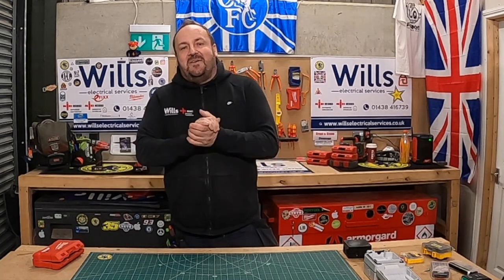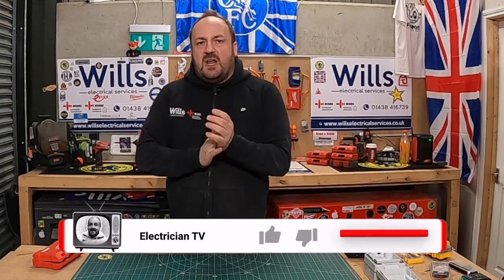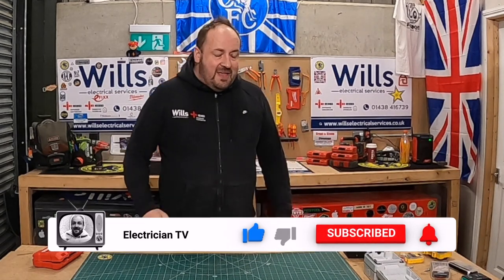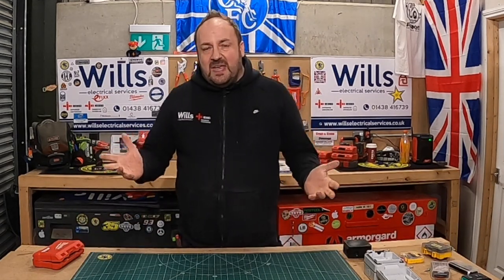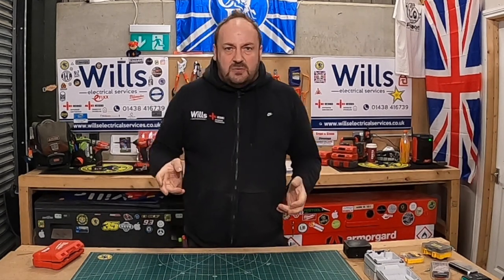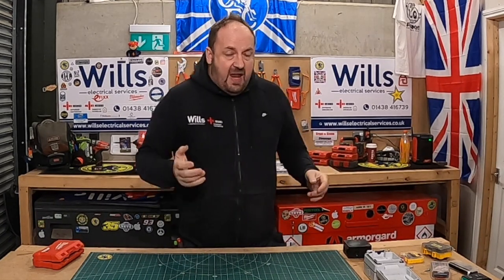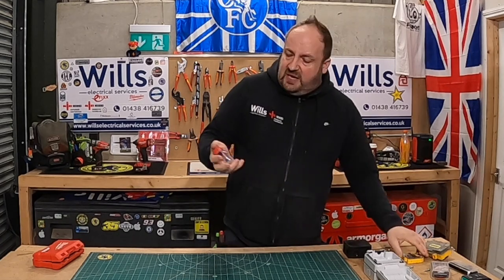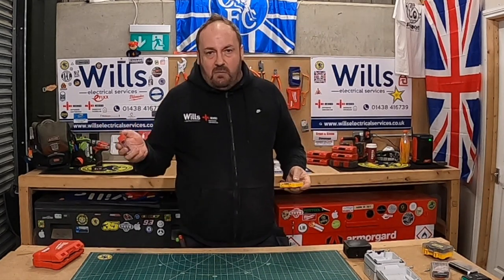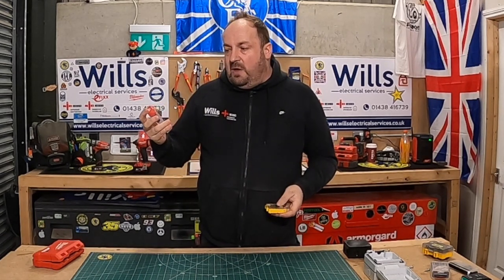But before we get into it too much, if you could do us a massive favour — if you could show your support for the channel, like, subscribe, and flick my bean, it helps the channel grow. So what I generally tend to do is if I'm down Tool Station, Screwfix, or even some of the wholesalers — because we go to Tool Station for all the rubble bags — there's always deals on these little bits, because we obviously always use PZ2 mainly for all our wood screws. I always buy the Milwaukee Shockwave ones.